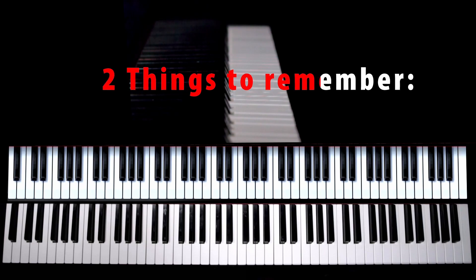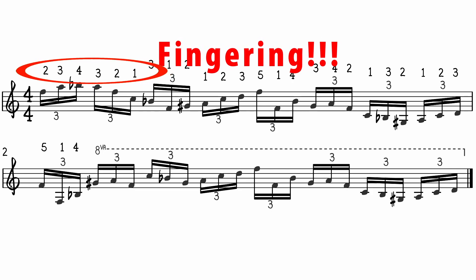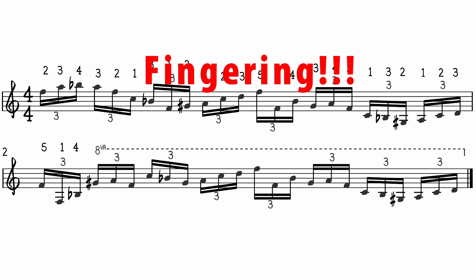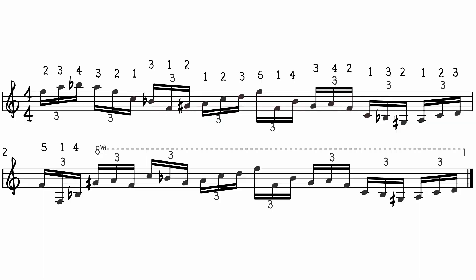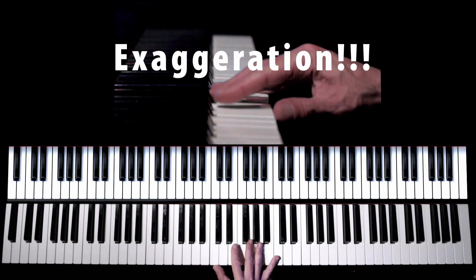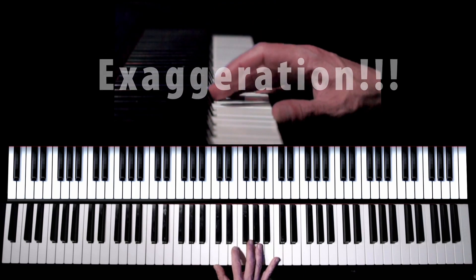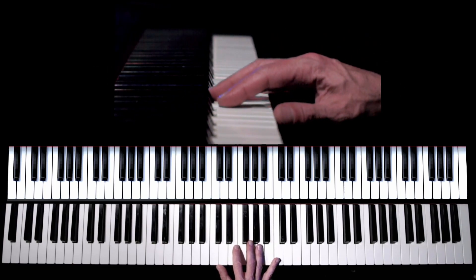There are two main points you must remember. First, you absolutely have to keep the fingering throughout the whole exercise as written — if you play different fingering every now and then, it will not work. Second, you have to exaggerate every move. If you don't raise your fingers high enough in a slower tempo, the strength in the fingers will remain insufficient at faster tempos. So exaggeration is very important.